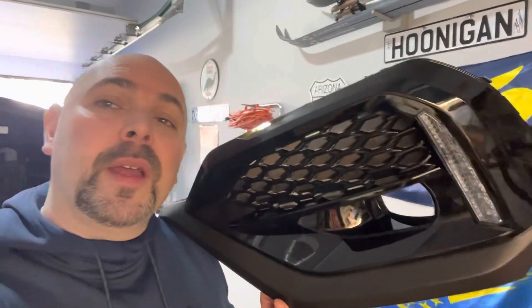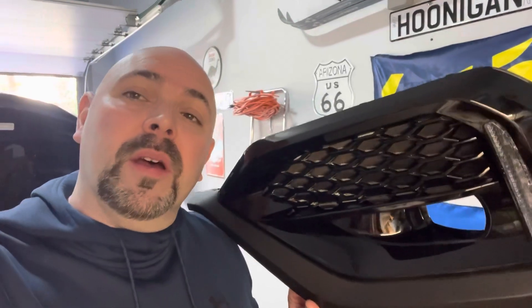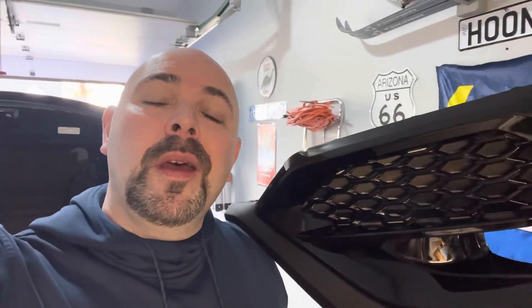Hey everyone, welcome back to the channel. Today's challenge, we're going to be installing the gloss black LED light combo that I had ordered on the Subaru, but they didn't have it — it was back ordered at the time. So we're going to go ahead and try to get this on the car. I've seen it done in other videos in professional shops, but we're going to see if the average Joe can put this together.